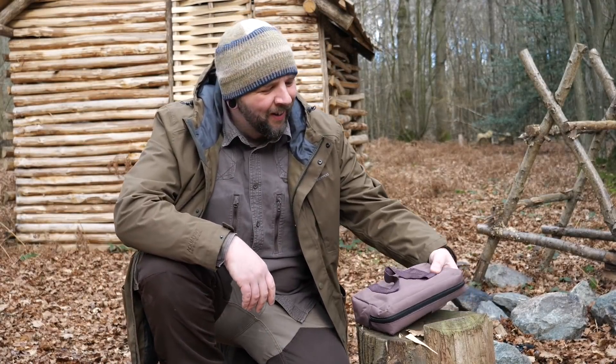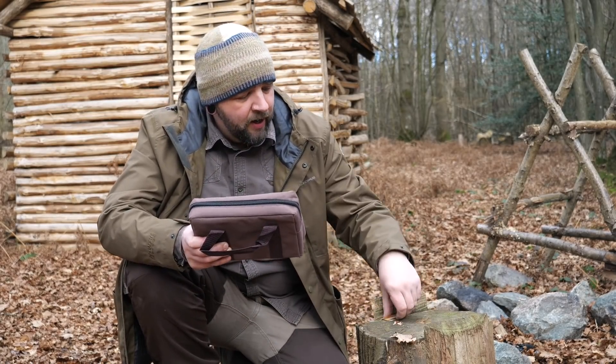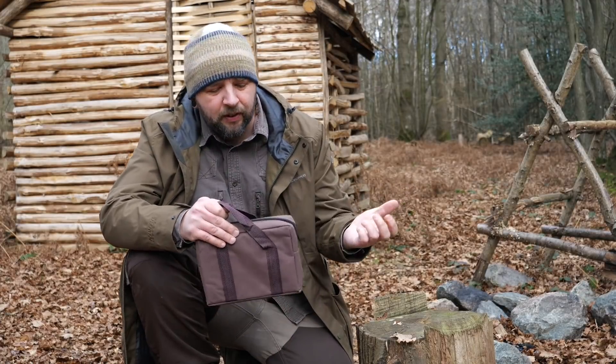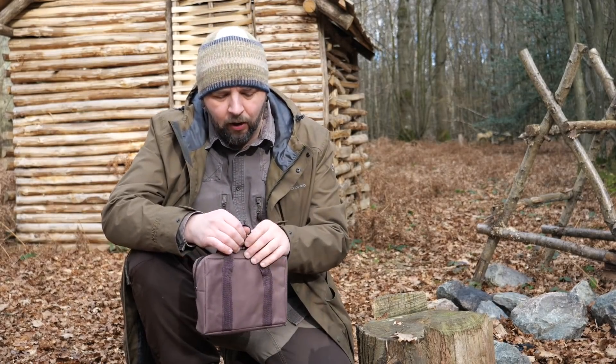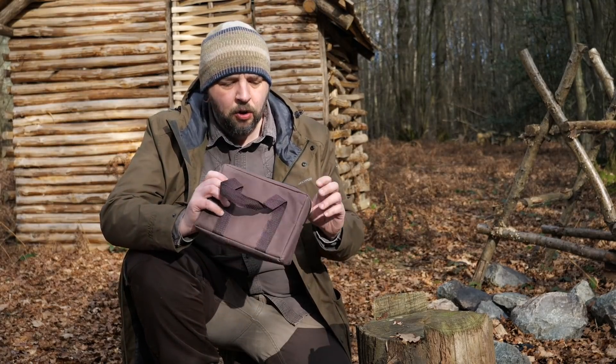Hello, welcome back all. Looking at a stove today, a very affordable stove actually. I was a bit apprehensive about buying one because I have other stoves and this one is a bit rickety looking, but I thought for you guys I'll get hold of one, try it out and see how it goes. I've used it once or twice in the garden for doing things like making char cloth, so yeah let's have a look what it's all about.